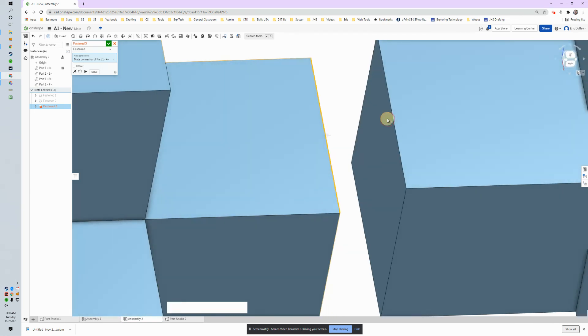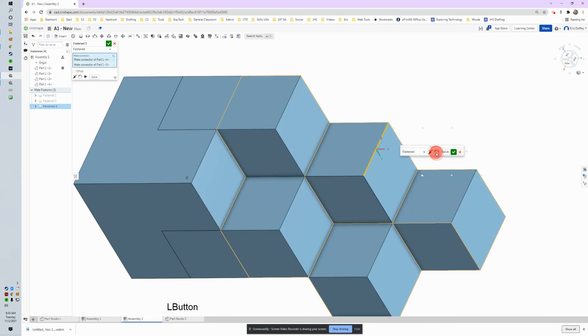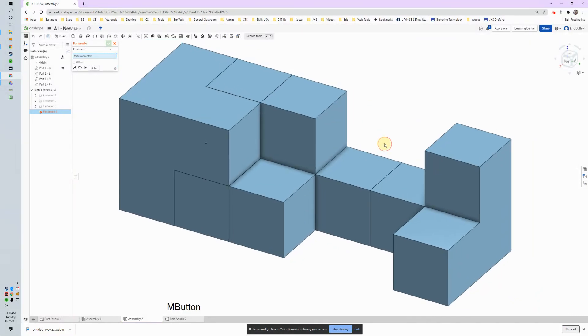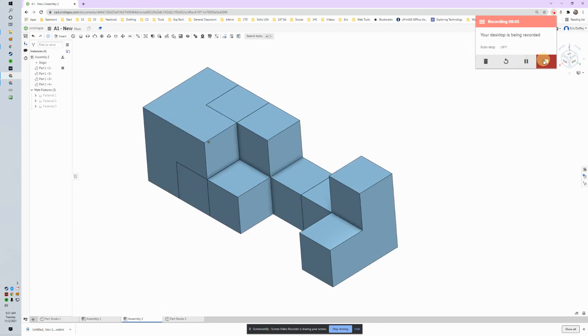Depending on where you hover your mouse, which way the blue line is going, different things will happen. I'll click that one, then do the same thing over here, and those are mated because they are aligned with each other. If needed, you can flip and rotate to get them to align properly. Those are the assemblies — that's how you mate objects together, and later on we'll talk about some of the other options. I showed three different techniques — good luck, and I'll see you later.